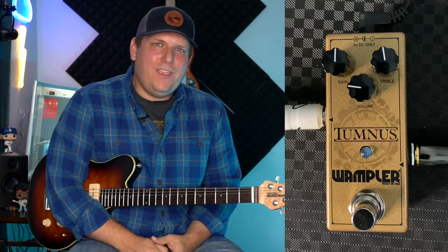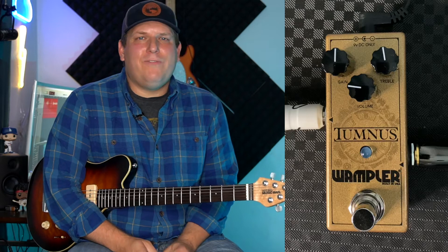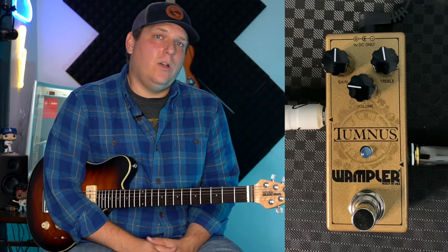Hey, what's happening? It's B-Sci. Today, the Tumnus by Wampler — Wampler's minified version of a Klon clone.